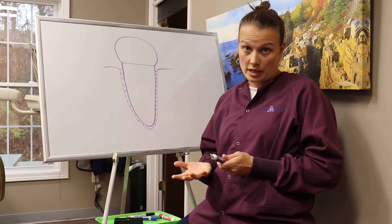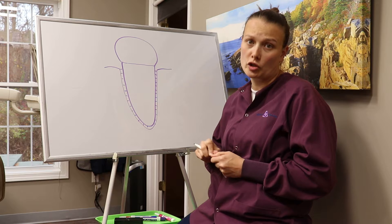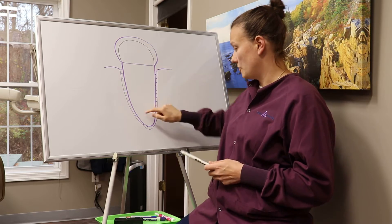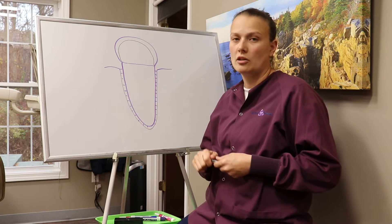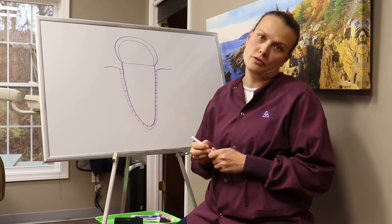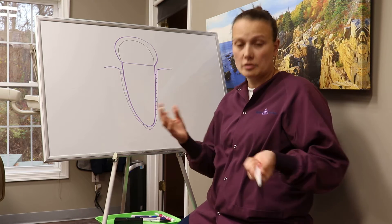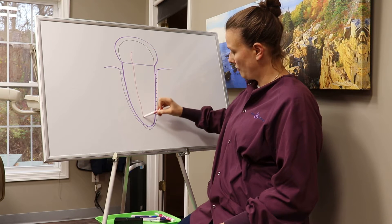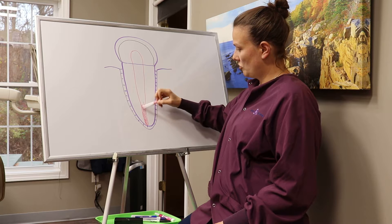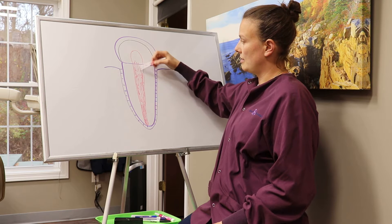So let's talk about a root canal. In order to do that, we've got to talk about the three layers of the tooth. The first layer is the enamel — that's the one everybody's heard of, the white part on the outside. The second part is the center of the tooth, called the dentin. That's the yellow tooth part you see when you get some recession or if you break a tooth. The last one is the nerve of the tooth, also known as the pulp. The pulp is the one in the center that goes from the top of the tooth all the way down the root to the end. This is where nerves, blood vessels, and all the things that keep your tooth in one piece and give it hot and cold sensitivity live.